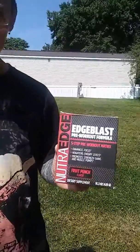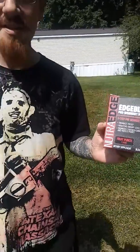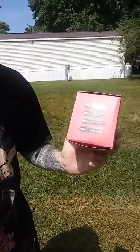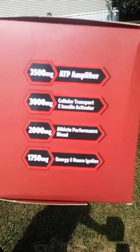We have the Nutra Edge Edge Blast. It's a five-step pre-workout performance that enhances focus, heightens energy levels, and promotes strength gains with each muscle pump. It keeps you going and gets you ready to go. It has the 5-HTP amplifier in it, and all the other good nutrients that you need to keep you going.